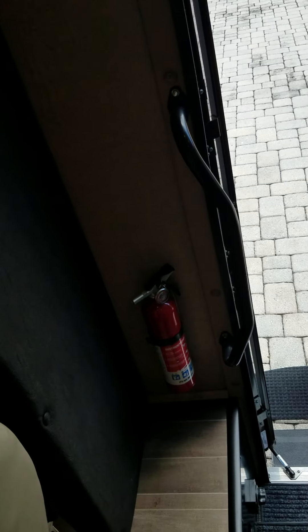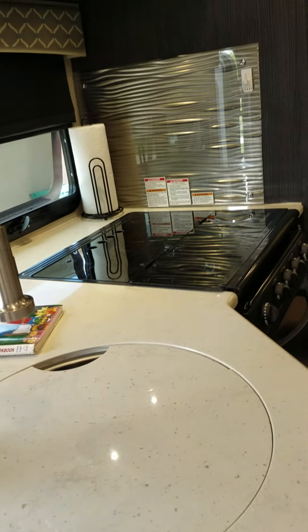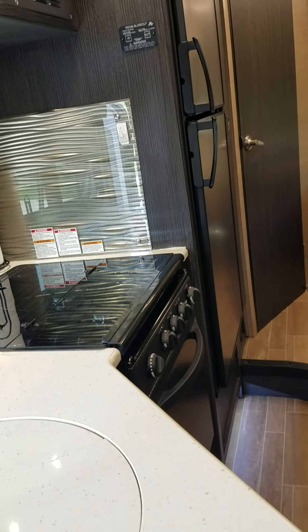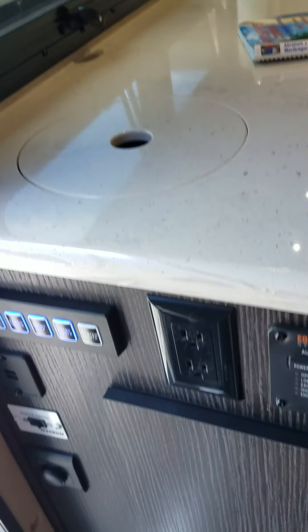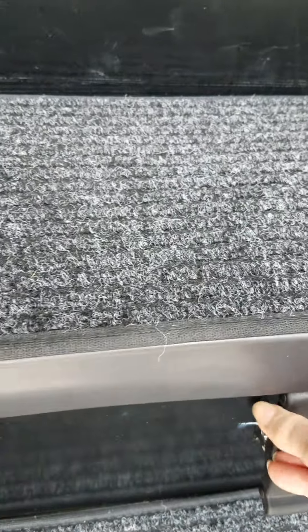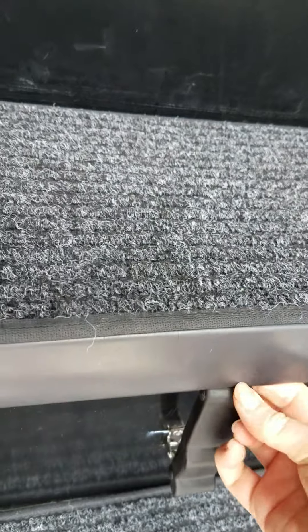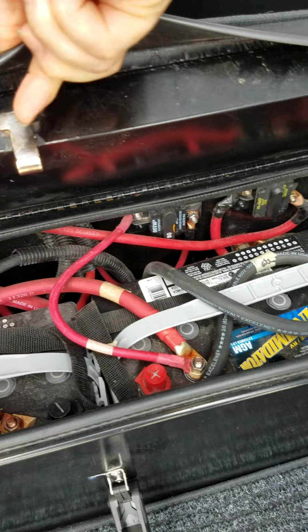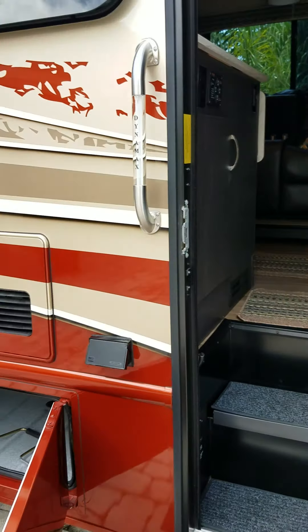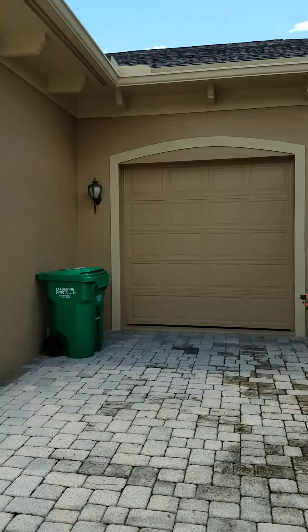It has a fire extinguisher, carbon monoxide detector, and all of those safety signal sensors. We have the dual batteries with a cutoff switch here by the front door, and it's got the dual batteries. And that is the 25 FW.